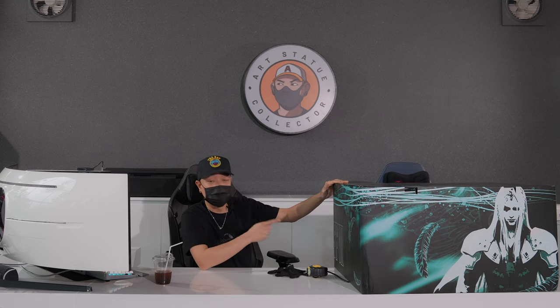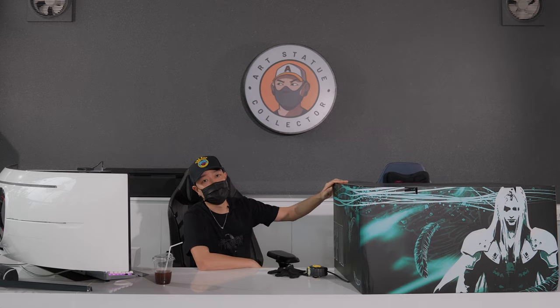What's up guys, welcome back to another unboxing video on Art Statue Collectors channel. Today I will show you guys a 1/4 scale Sephiroth from Final Fantasy 7 by Econ Studio.